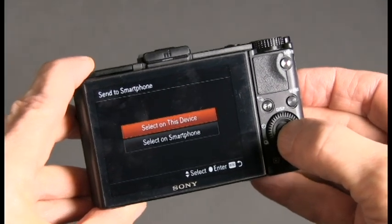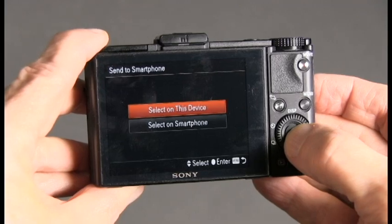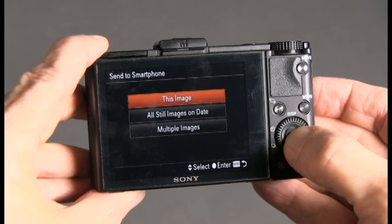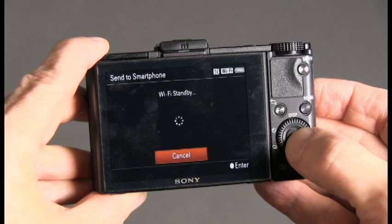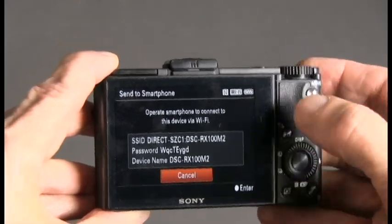I'm selecting 'Select on this device'. You could select it on the tablet, but I'm going to select just this image to transfer over to the tablet using the Wi-Fi network that's generated by the camera, but establishing the connection through the NFC,